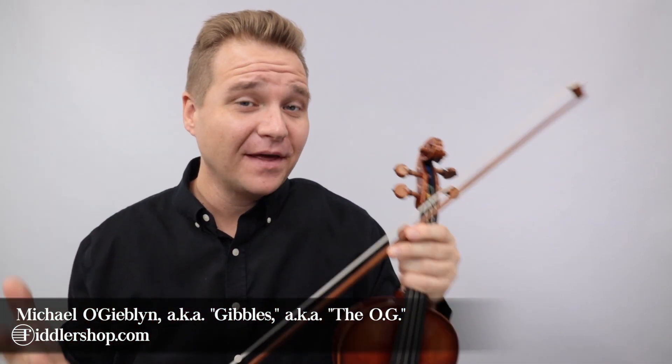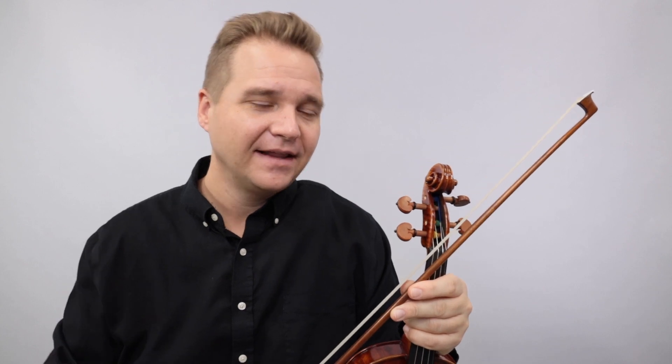Hi there, I'm Michael O'Giblin with FiddlerShop.com and this is a tutorial on our group project for 'Let It Snow' - specifically the fifth violin part. Thanks so much for taking part in this and for playing the fifth violin part.